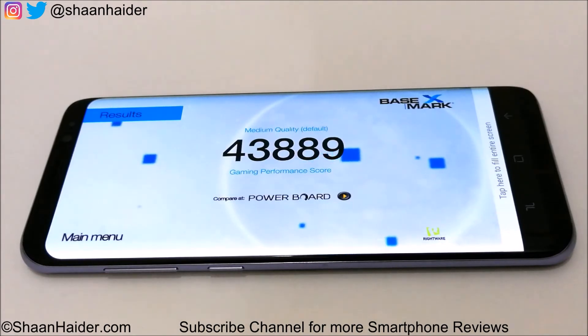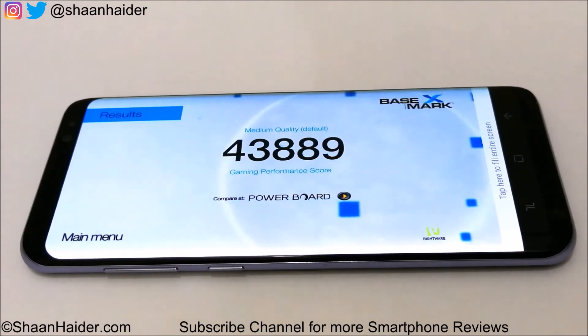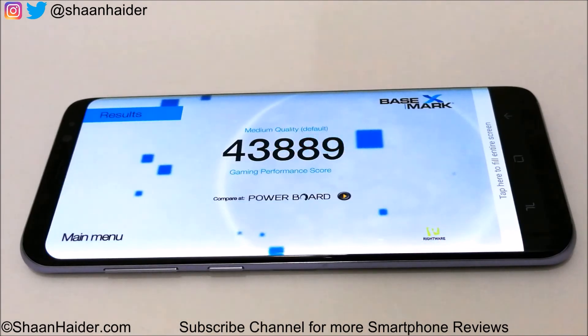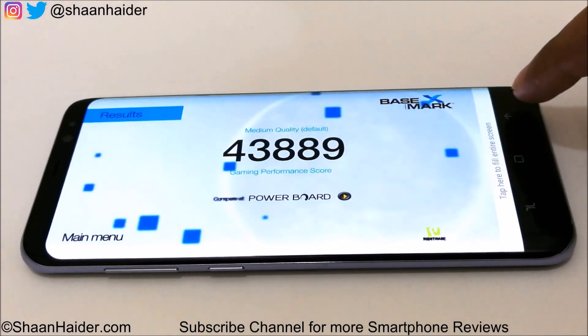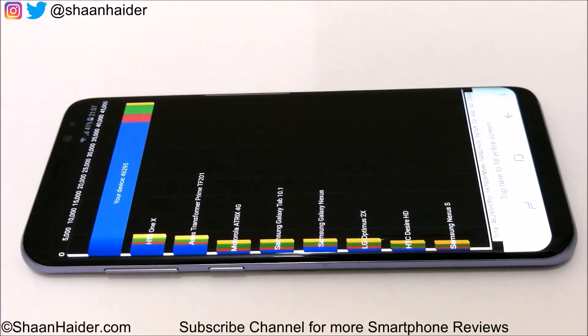You can also watch our previous benchmarking tests of other smartphones and compare scores with S8 Plus to get a better idea of how it performs relative to those devices. Now let's look at our last test for today — that's Quadrant Standard — and the score is 46,295. This is a really very good score because most smartphones are getting around 40,000 to 45,000, but S8 Plus achieves 46,295, so the overall performance of Galaxy S8 Plus will be great.